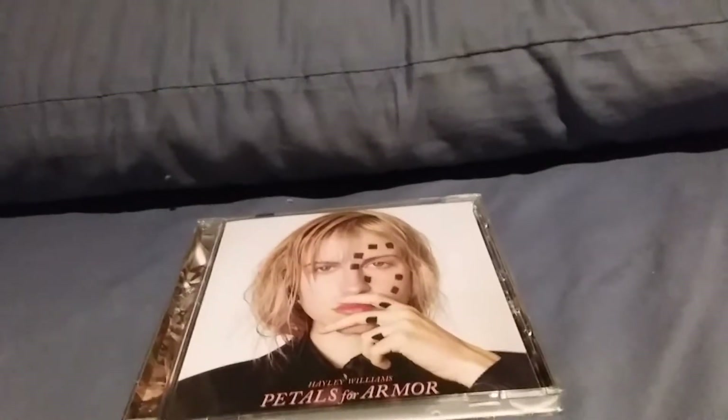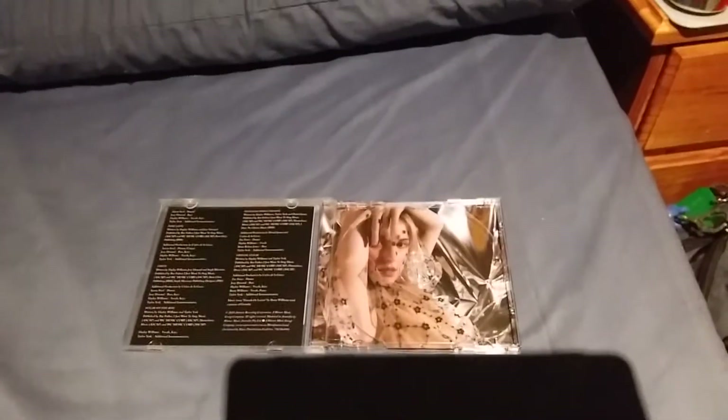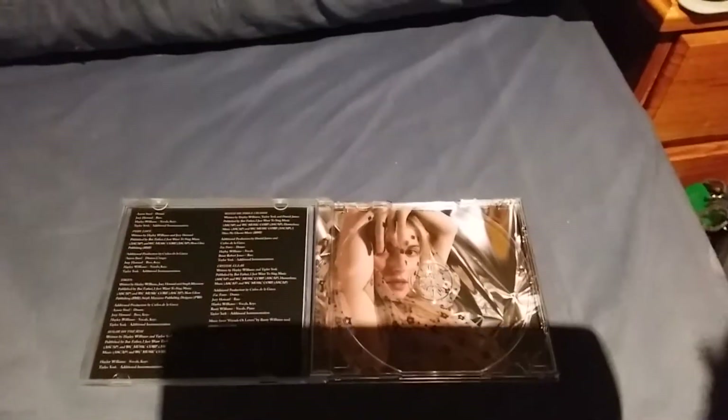I'm going to get the CD open up. Here is the inside of the Petals for Armor CD. Here is the Hayley Williams' Petals for Armor CD, and if you remove it, you see it's a photo shoot of her in some clothing and her looking pretty sinister.